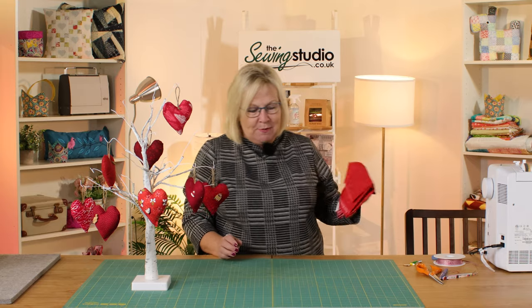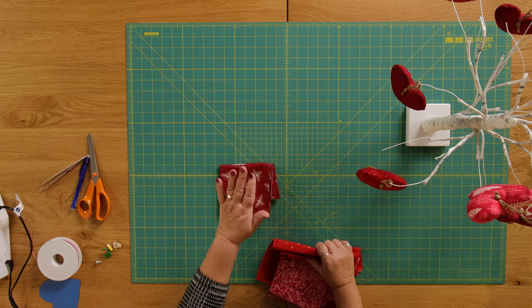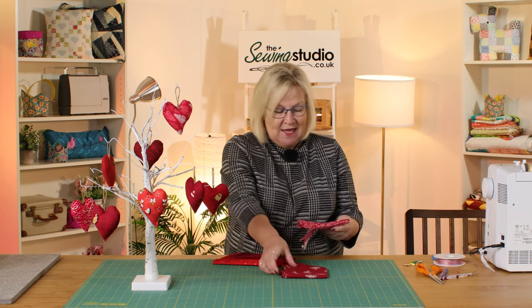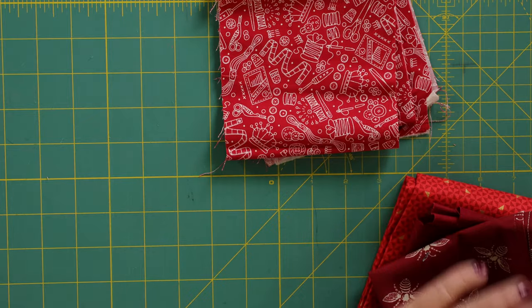So I'm going to show you how to do this — it's really easy. Go through your reds and pink stash and have a look at what you've got. For example, I've got some bee fabric here, so that would be perfect for anybody interested in bees, or it could even mean 'bee kind' — lots of meanings there. I've also got some fabric with sewing notions on it, so if you've got someone in your life that loves sewing, that would be perfect. That's what I'm going to use today.